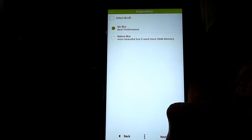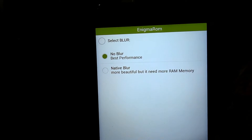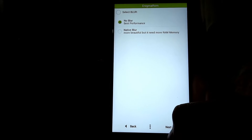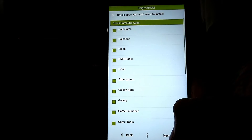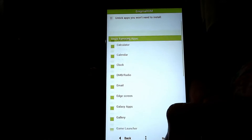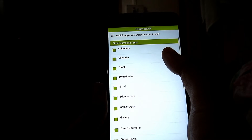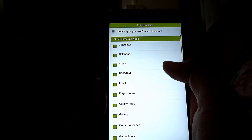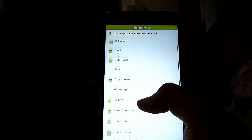Next, Next. I don't want any blur so that the performance of my device will be good. Next. Here you can select the apps that you want to install on your device. I'll untick some of the apps that I don't want.